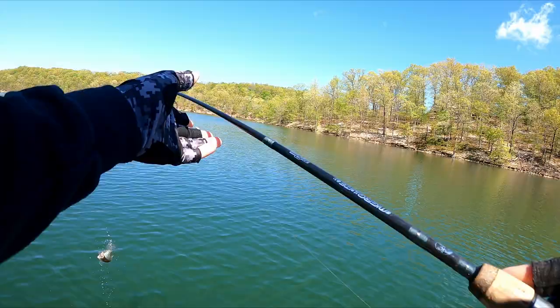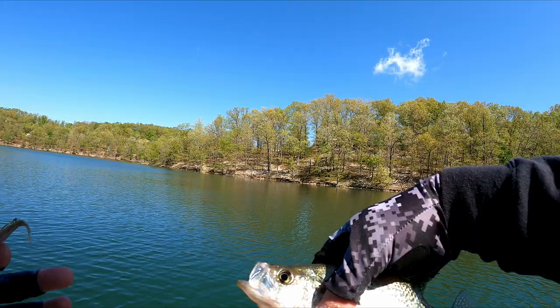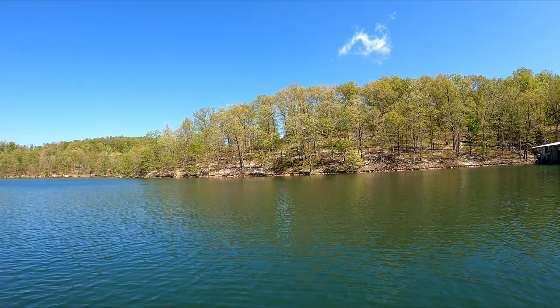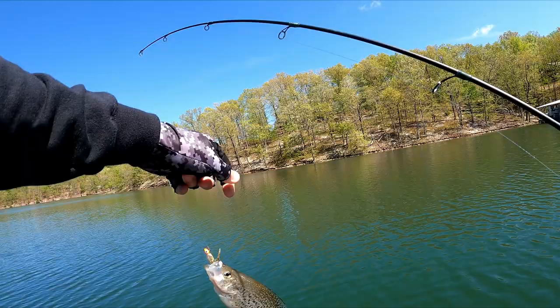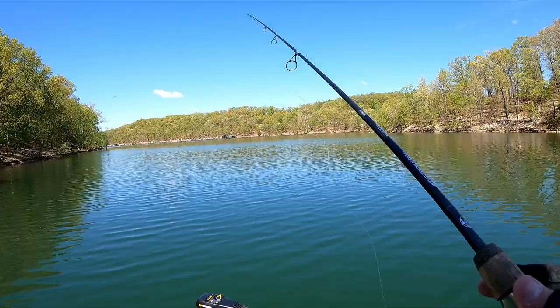Boom, there we go — number two! Is that the same fish? I'm thinking that's the same guy down there. Number two on that little gold crappie jig. Just kind of sitting on a brush pile there guys. A whole bunch of crappie just sitting right at the bottom, about 15 feet down or so. Boom, there we go! He might be a little bit bigger — a boat flipped them. I think it's the same fish three times in a row.